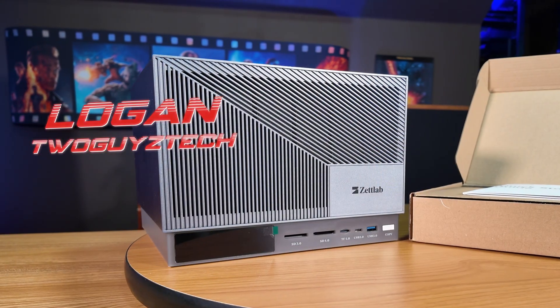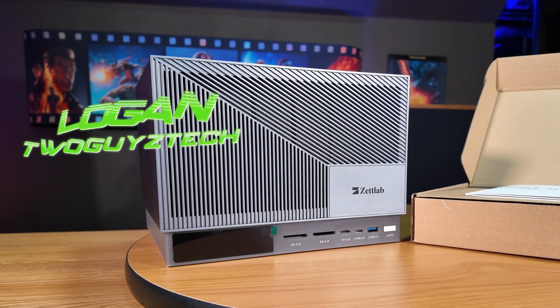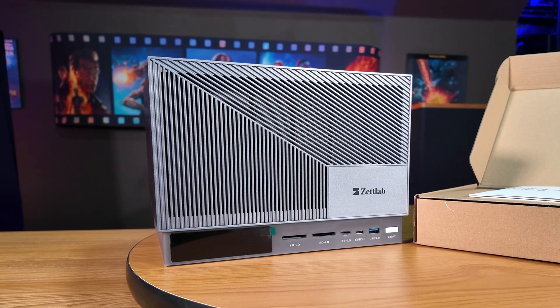Hey everyone, welcome back to the channel. I'm Logan, and as many of you probably know by now, one of my favorite ways to pass time is to review the latest and greatest network-attached storage devices on the market.